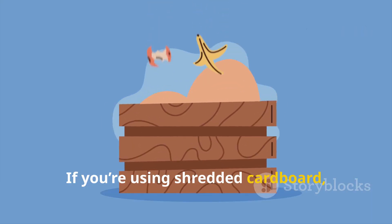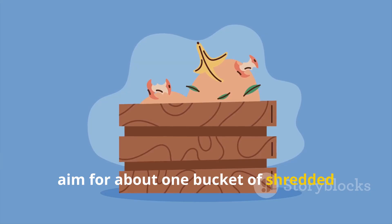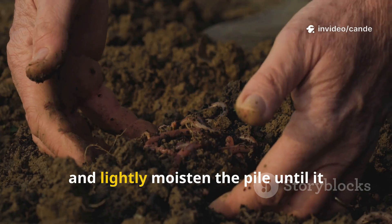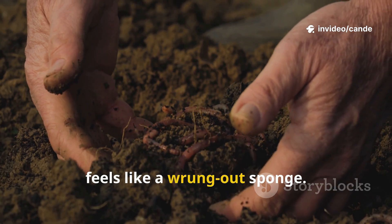If you're using shredded cardboard, aim for about one bucket of shredded cardboard to three buckets of kitchen scraps or fresh green waste, and lightly moisten the pile until it feels like a wrung-out sponge.